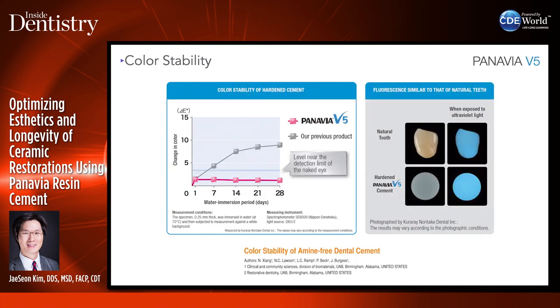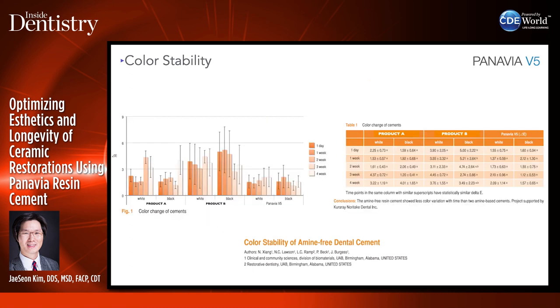Looking at color stability of Panavia V5 — it has pretty good fluorescence and good color stability over time because it does not have any amine in the cement, so you don't have to worry about color changing. When using this cement in the aesthetic zone, it's important that cement colors don't change around very thin veneers.